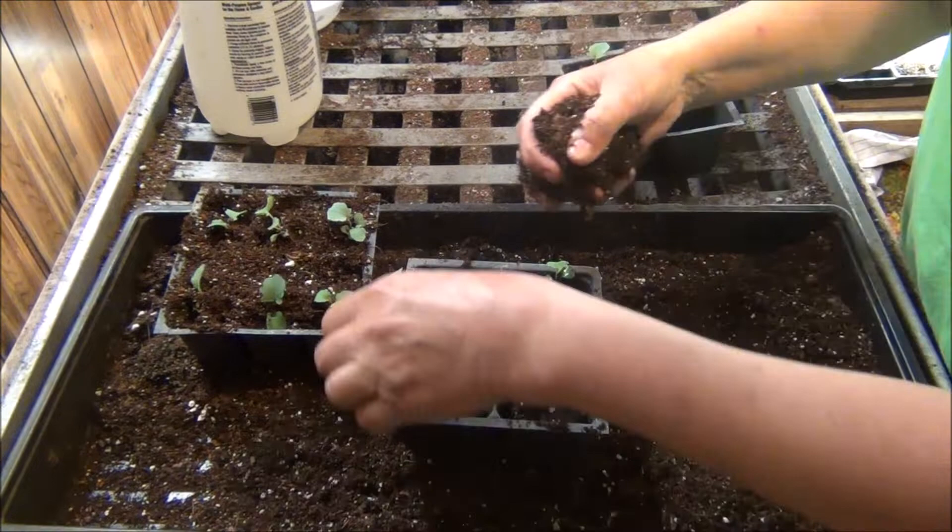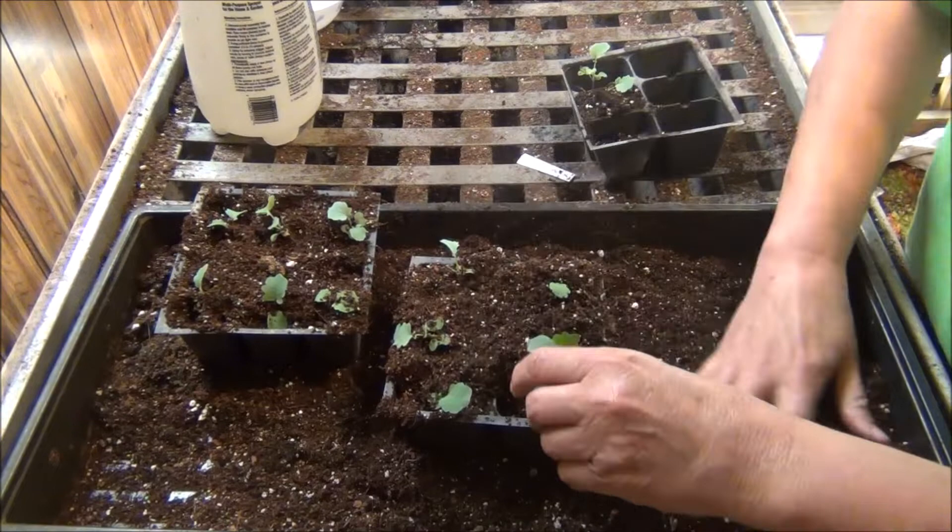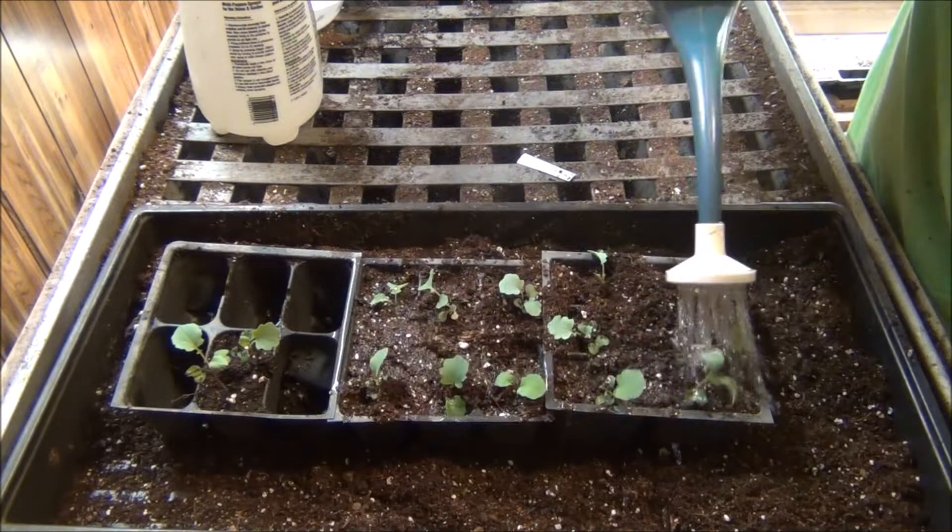Wow, got more than I bargained for! We got two six-packs of these little guys and they look really good. Let's water them in with some compost tea.